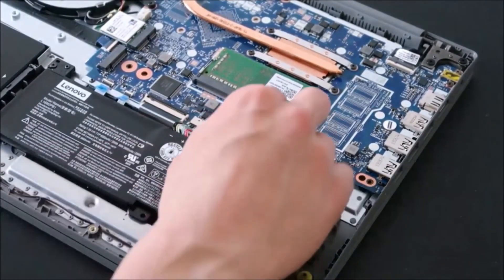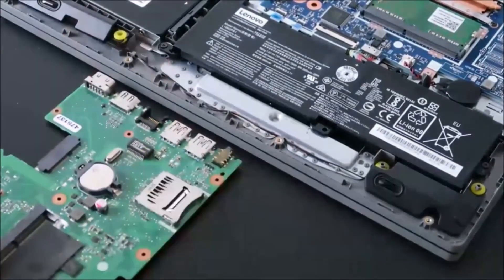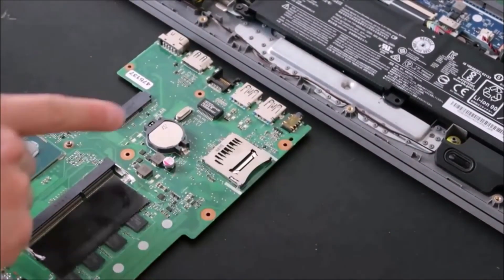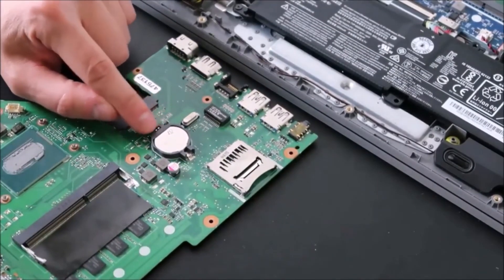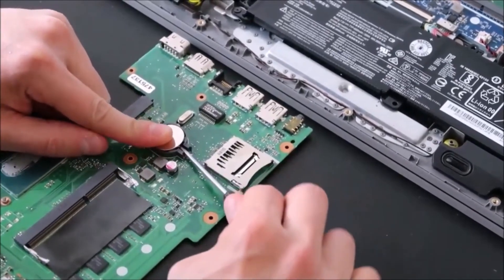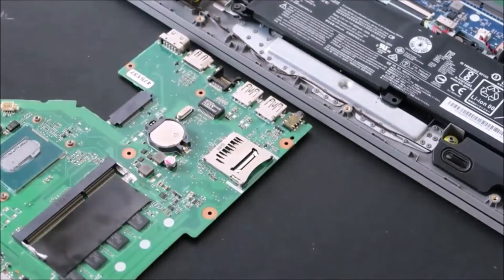If you have the other kind of CMOS battery — the coin-cell type held in by a spring — push the battery back and up to release it. Be very careful because the plastic retaining clip is very breakable; if it snaps off, your battery won't be secure. Push in and up and it comes out, then leave it out for a time and slide it back in, snapping it back down into place.